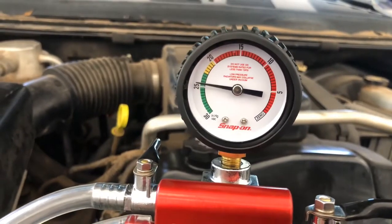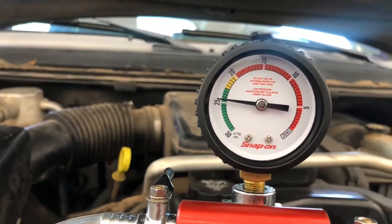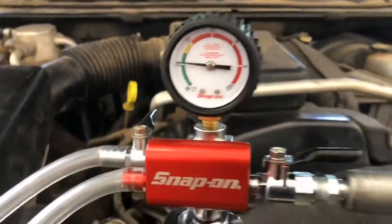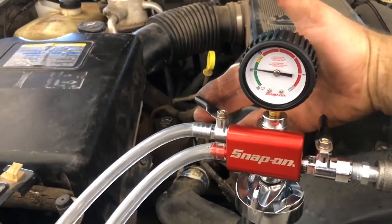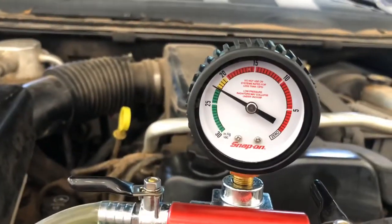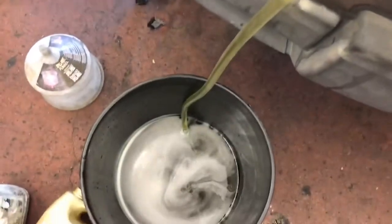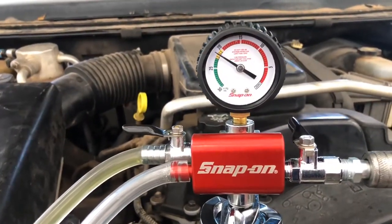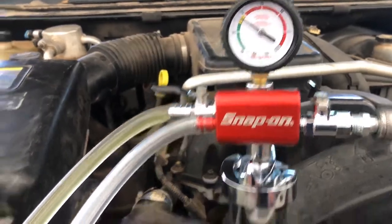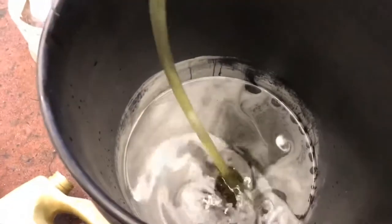It looks like it's about as far as it's gonna go, so the air should be out of the cooling system. We've turned our air hose off and we open the suction valve — now it's sucking in the coolant back into the cooling system. The engine, hoses, radiator — everything's filling up with coolant now.